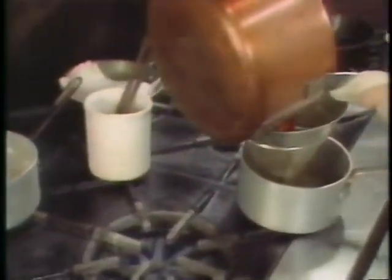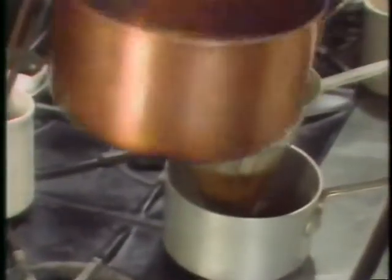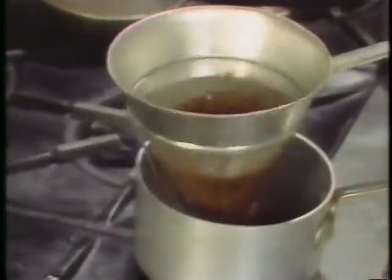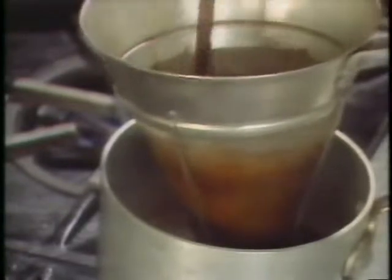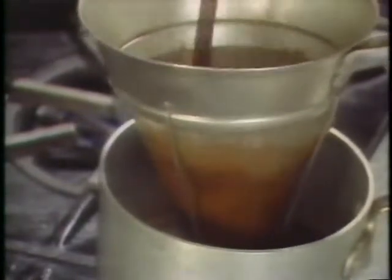Then you pour it into a fine strainer and gently stir the sauce through — don't push it through, so you don't get any particles being pushed into the sauce.